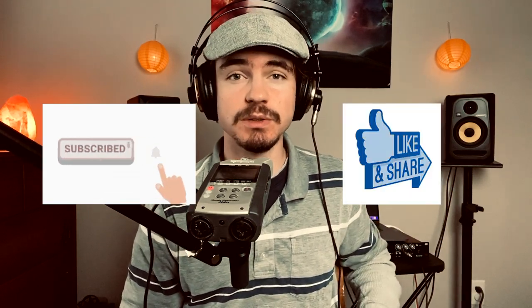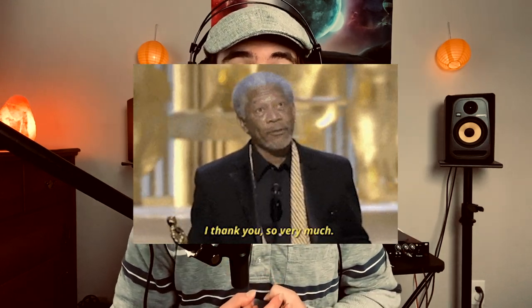Thanks so much for checking out my video. I hope that you'll be able to use this technique in your own songs. If you want to check out the full song The Squid, you can click here. Or if you want to check out my latest EP, you can click here. Please subscribe to my channel and like and comment on this video if you enjoyed it — that will help me grow my audience and is the most helpful way you could support my channel right now. And if you want to go even further, you can check out some of the merch I have on my website — I'll put a link in the description.